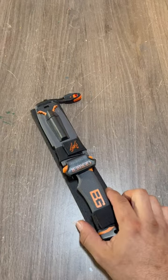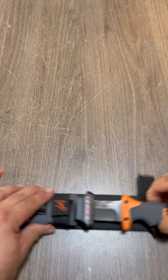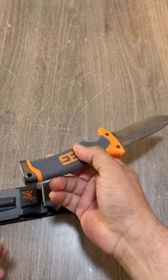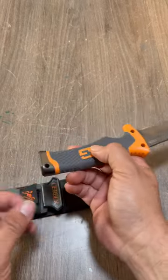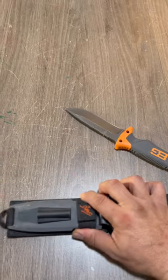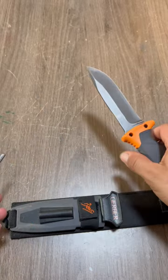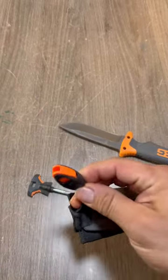Bear Grylls Gerber Ultimate Survival Knife — full tang blade, rubber handle, and rubber pommel. It comes with a fire striker; the back spine has been modified so you can actually strike sparks off of it.